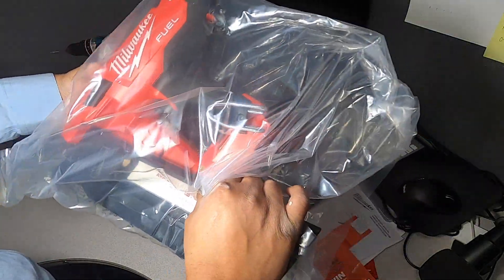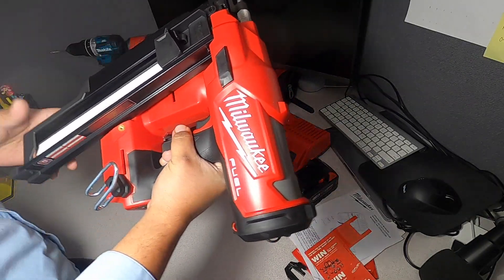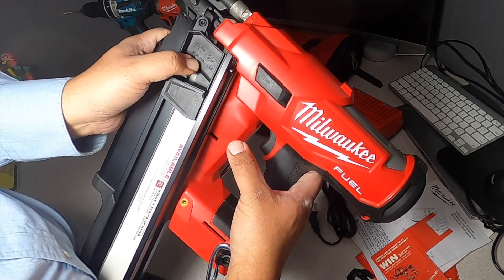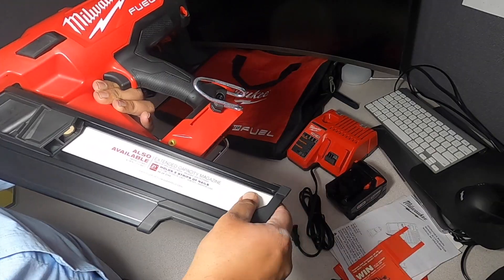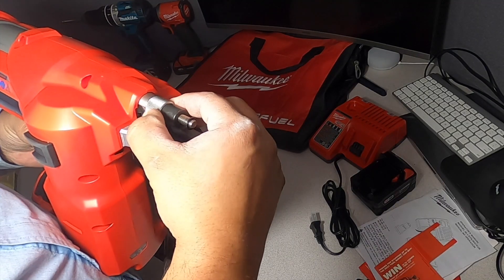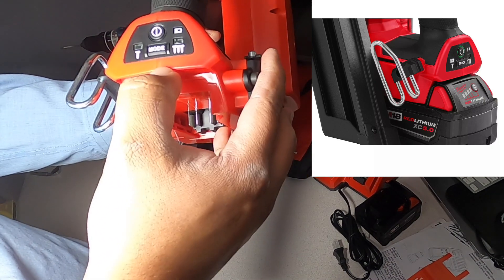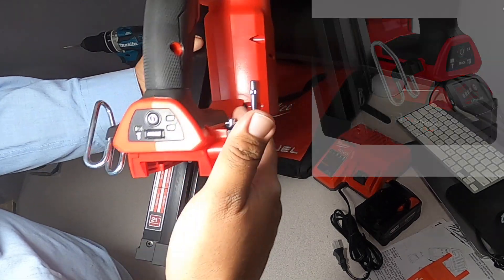This is a pretty big nailer. On the back it says M18, and you've got Milwaukee Fuel brushless. It has an extended capacity magazine that holds two strips of nails, with a nice rubber stop. There's a depth adjuster we'll play with. The battery compartment is on the back, and you have different modes: off, bump fire, and regular sequential fire.